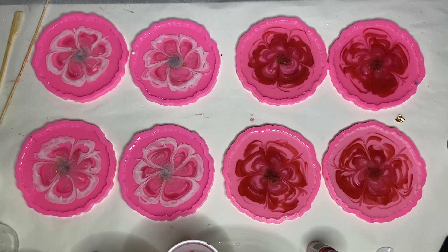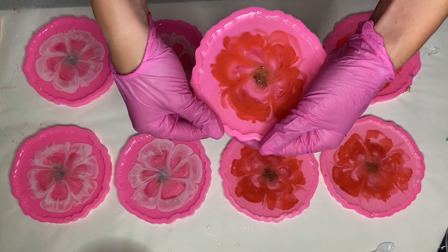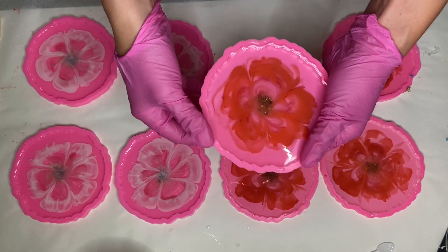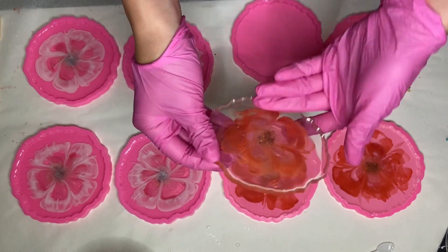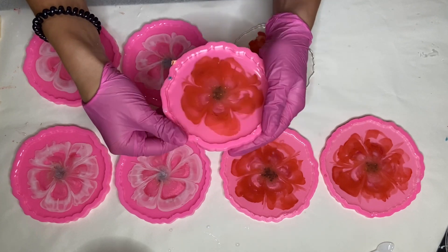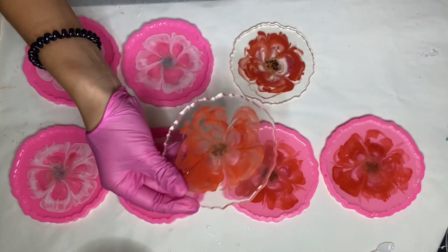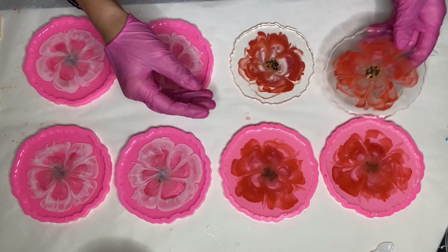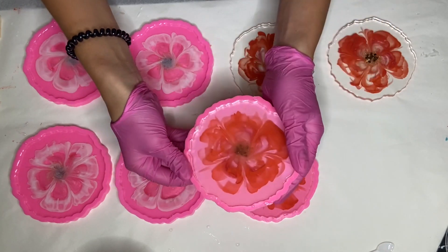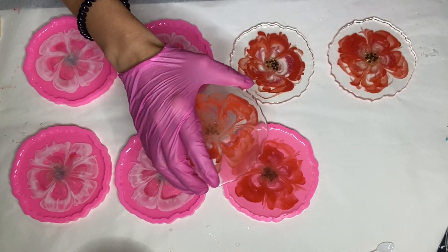Here's a clip of me demolding the coasters the next day. Both sides look nice, but I find that while making 3D flowers the bottom side usually comes out nicer in my opinion, so I'm going to make the bottom side the top for all of these coasters.